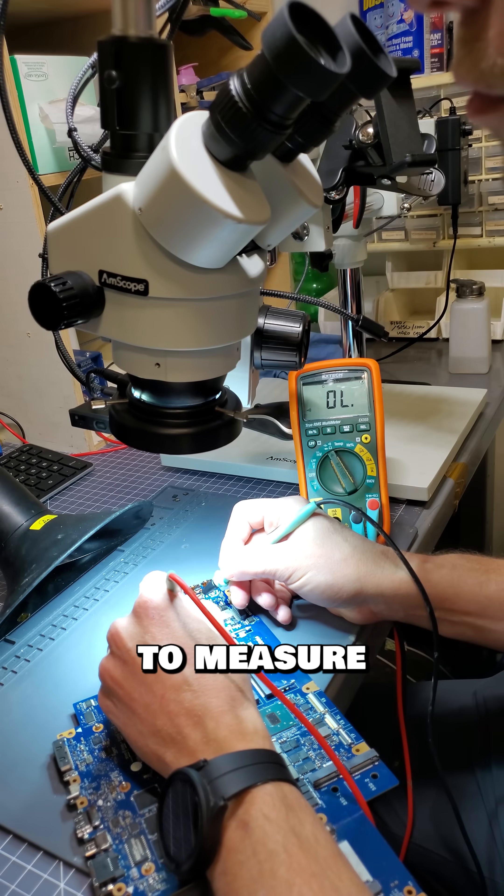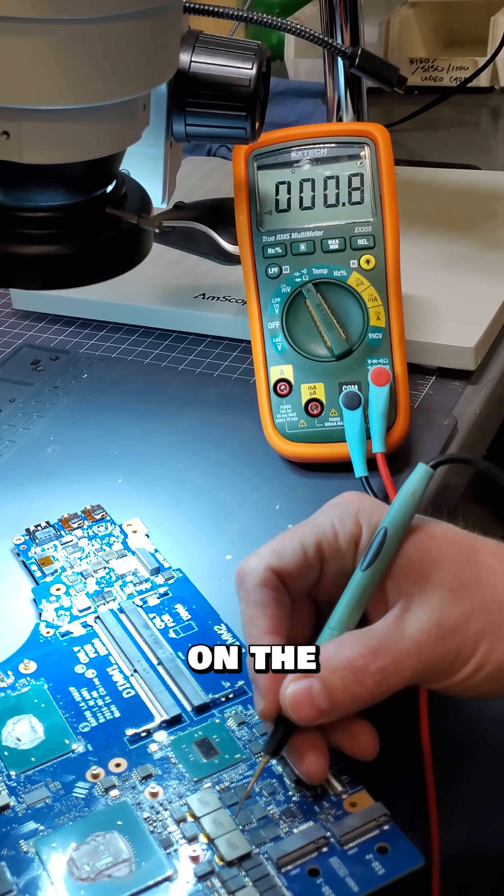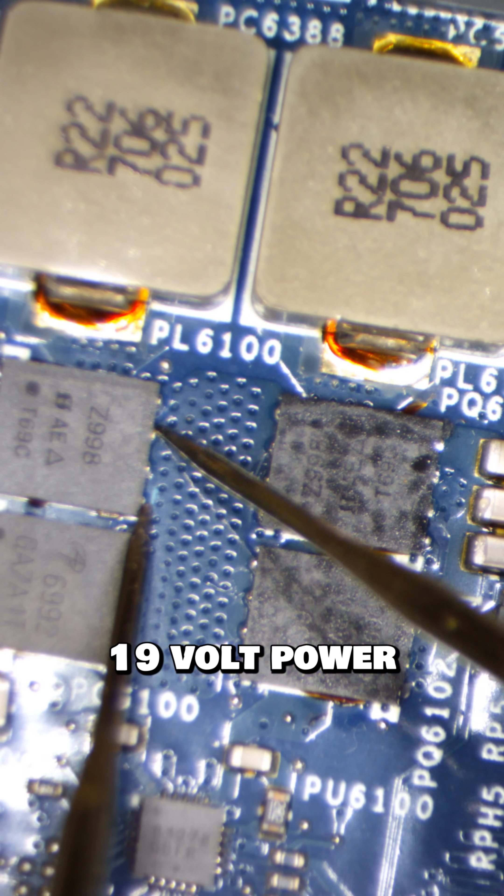I will use my multimeter to measure all the power rails and check for a short. Well, this is not good. There's a short on the integrated NVIDIA graphics card — one of these dual MOSFETs is shorted to the main 19-volt power rail, sending all the power straight to the GPU.